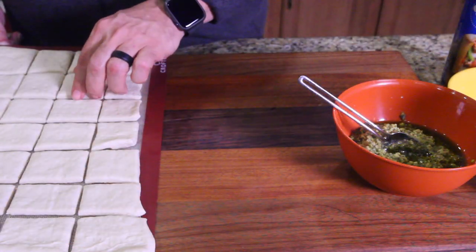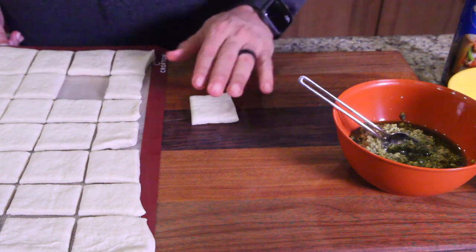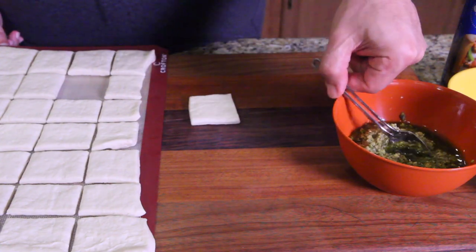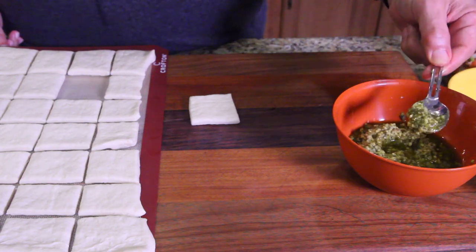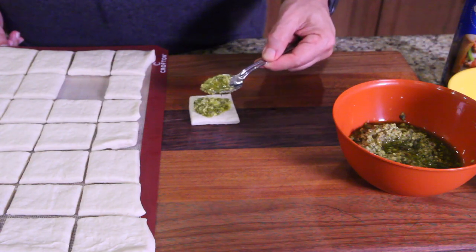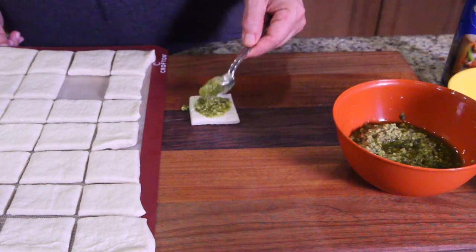Let's take a square, give it a little press down for evenness. Take a little bit of pesto and put that on there — maybe a little too much, take some off. Spread the pesto out. Yeah, this is going to be messy.